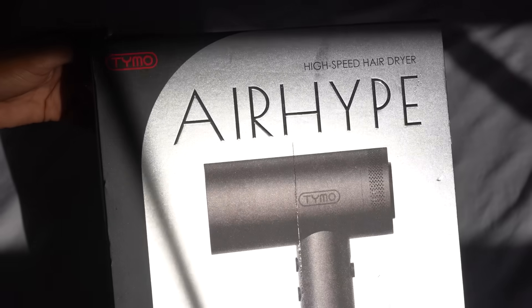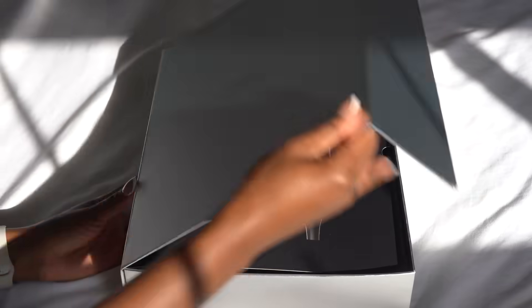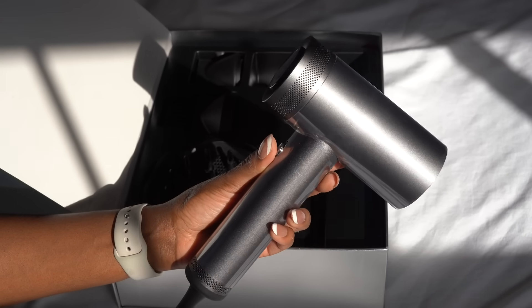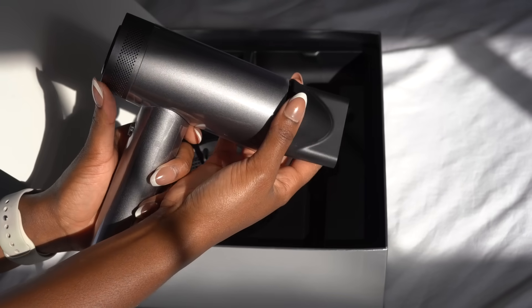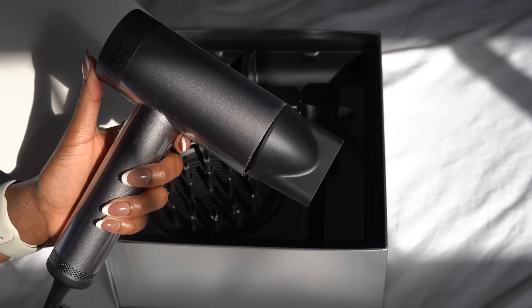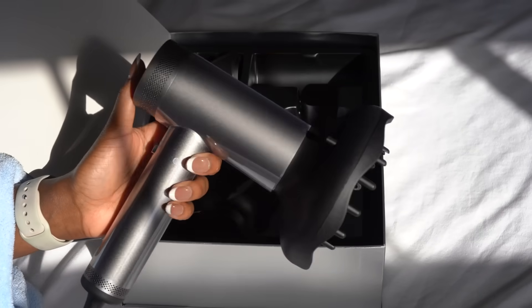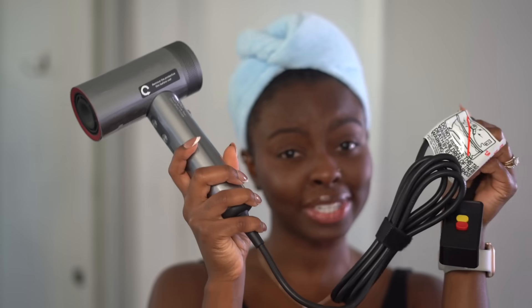Let's get into the details of this hair dryer. This is the Timo AirHype hair dryer — it's super popular right now, it's so sleek, and it comes packaged really nicely. It has four temperature options and three different speed settings, ensuring you get smooth hair results every time. It's great because it comes with three different attachments for all of your curly hair needs. All right y'all, let's get into it!